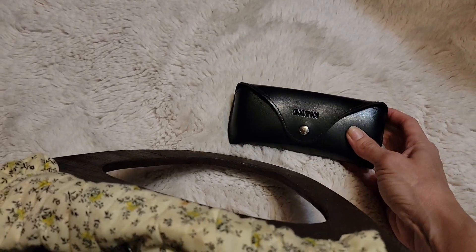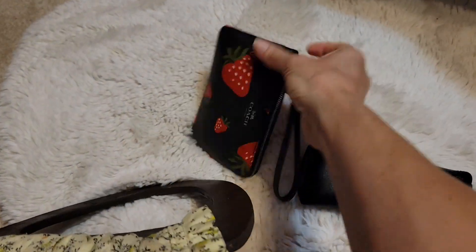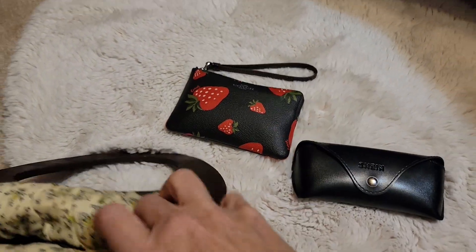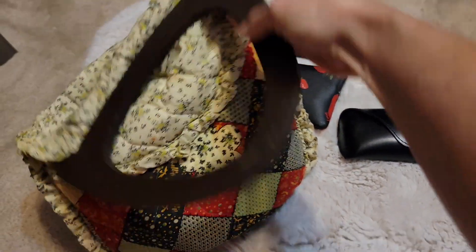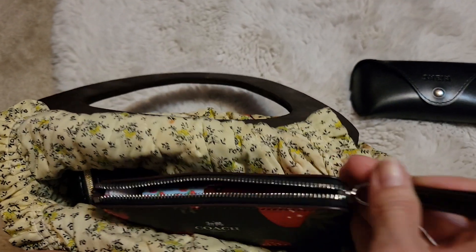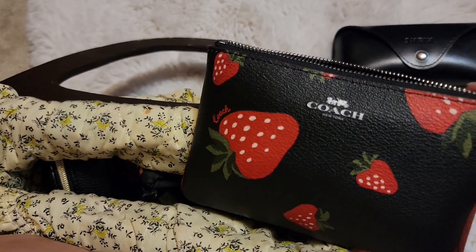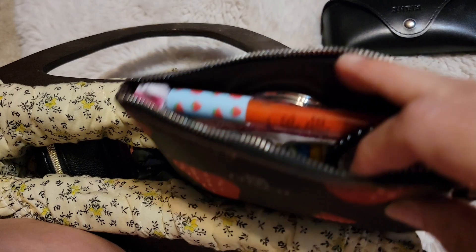I have my shades here as usual. I decided to put this Coach Corner Zip Wristlet in because it matches pretty well. I have this just as kind of a carry-all. I got this in friend mail and I'm loving it — it's so cute.